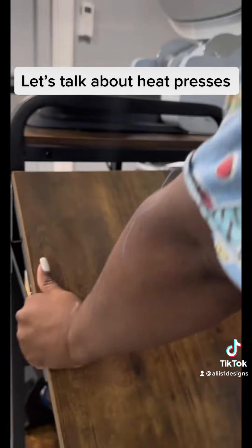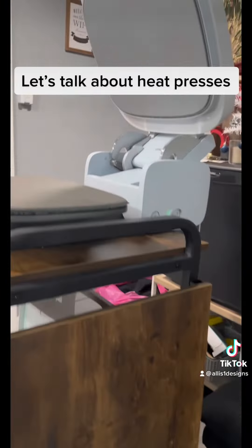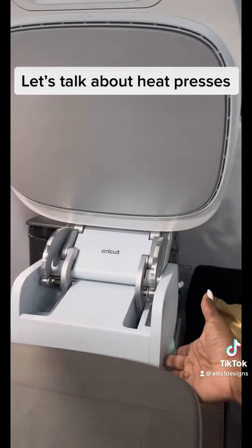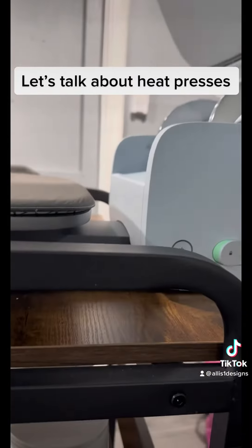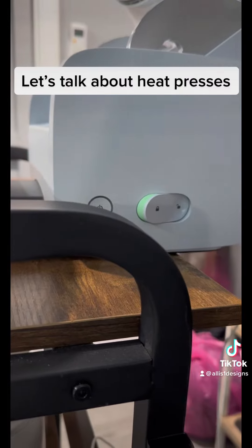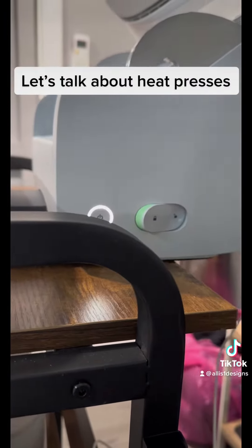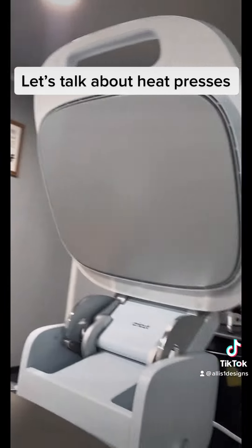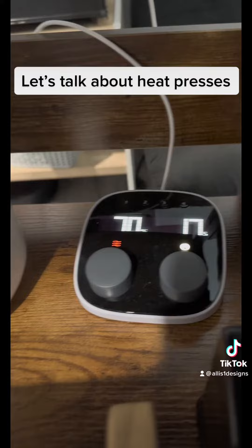This table, or cart, that I have mine on — the size of it folds down. A lot of people ask what to sit their heat press on if they don't have a lot of space or don't want to keep taking it in and out of the box. Finding a cart that can support the weight and also has extra storage is a plus. All of the items I'm talking about are linked in my bio under the Amazon link. This particular cart has three shelves to it.